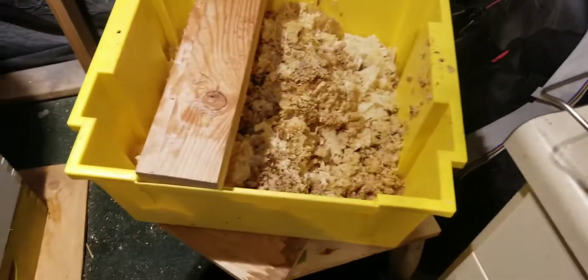My friend actually wants to use the extractor tomorrow, so I'm going to get it all cleaned up for him tonight. I also have my uncapping tank — again, I left the cappings sit, but I never got to cleaning out the tank itself.